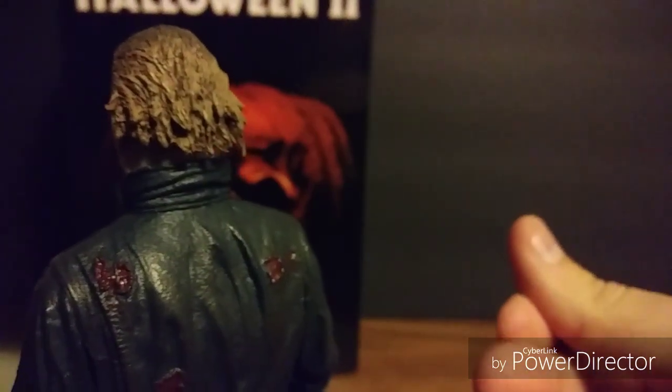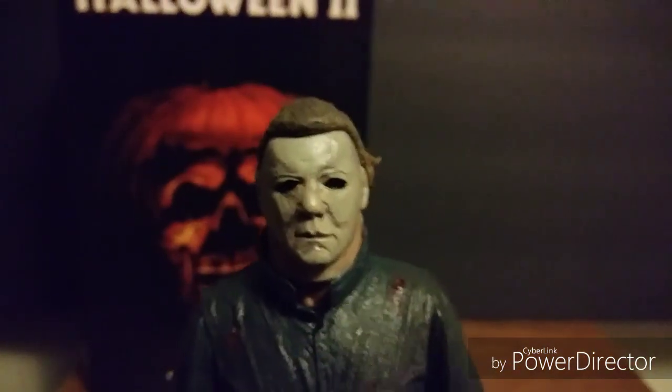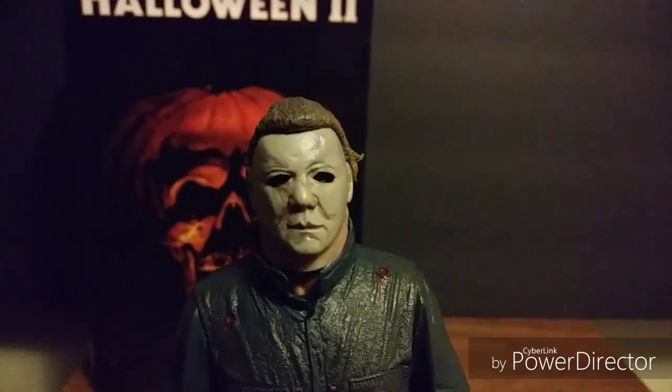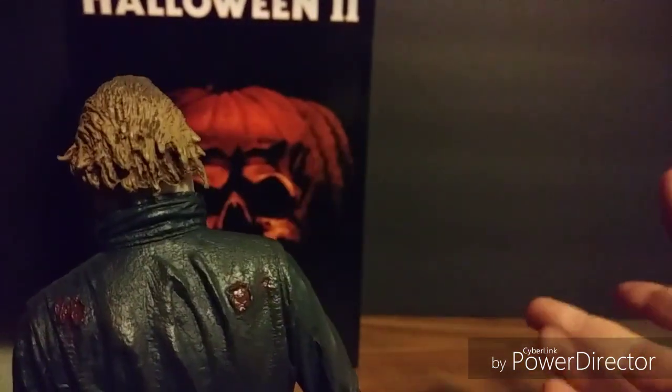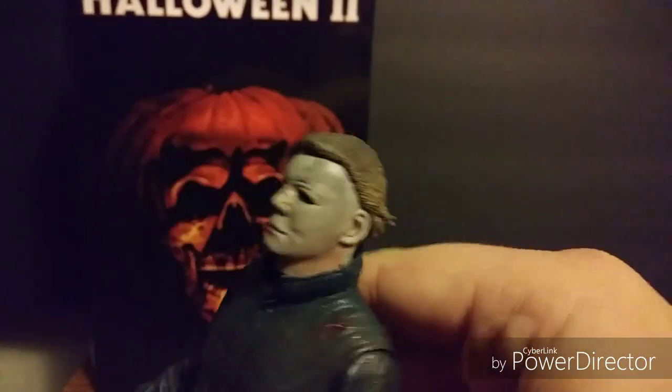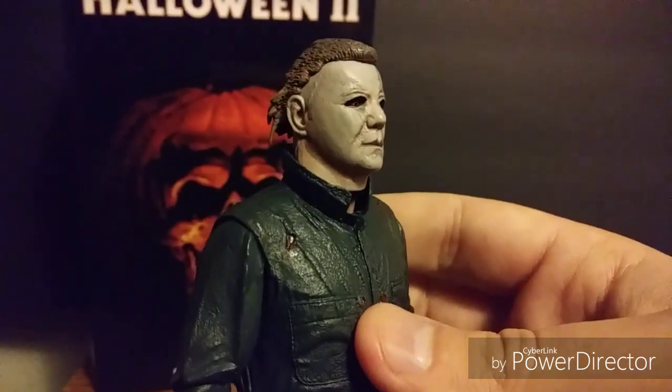I heard that Deborah Hill, who helped make the first Halloween movie, actually kept the Michael Myers mask in her room, and she was a very heavy smoker. I think that's why the hair was discolored — it was affected by the cigarette smoke. But I could be wrong — I'm just taking a wild guess. Feel free to let me know if I'm wrong about that.